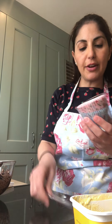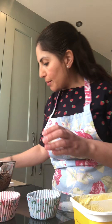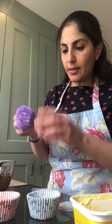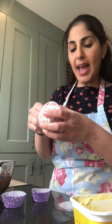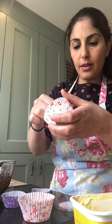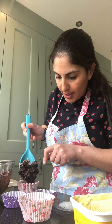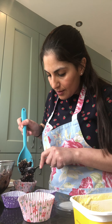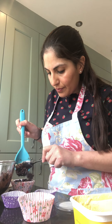Then you take your cases. I've got these lovely flowery cases that are quite Easter-y, and my little boy really likes these ones, so I'm going to do a couple of these. Remember, you can use anything you have at home. And we're going to spoon in our mixture into the cases.